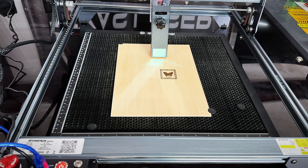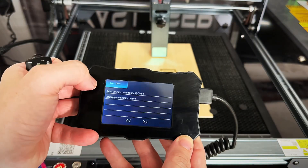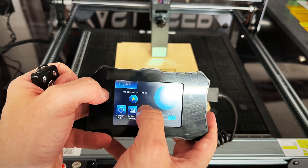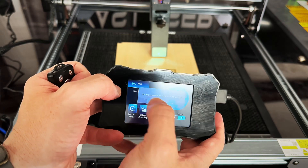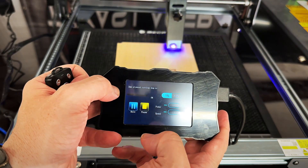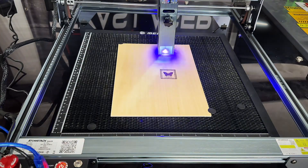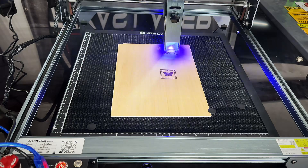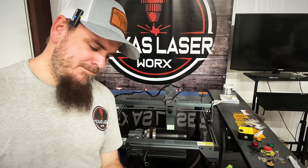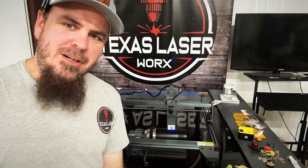As you can see it did our first cut with no issues. We're going to take this back, select another file we have on here, and let it do its thing. It cut the little dog out with no issues at all.